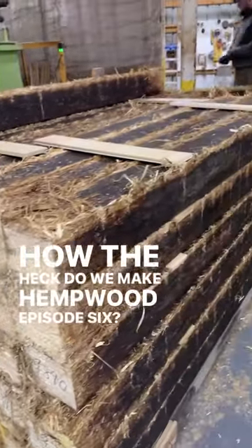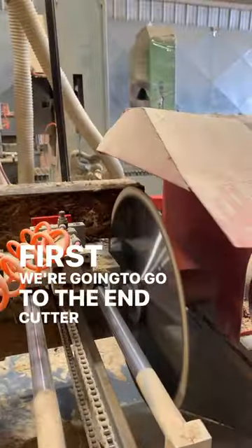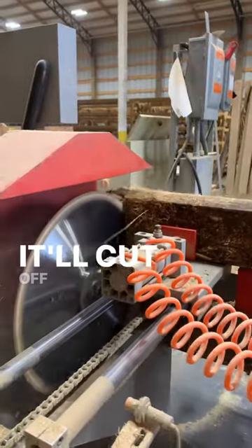How the heck do we make hemp wood? Episode 6. First, we're going to go to the end cutter, which does exactly that — it will cut off the ends of the block.